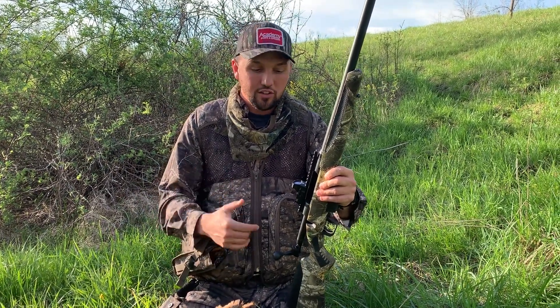I'm not shooting a 12 gauge — you don't have to. We've been slamming turkeys all spring with this gun. It's a 20 gauge, so no more big three-and-a-half-inch 12 gauge beating yourself up. Shoot this 20 gauge — I'm shooting it just as far as I was shooting my 12 gauges.